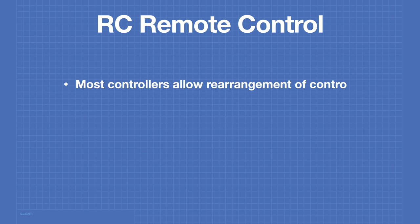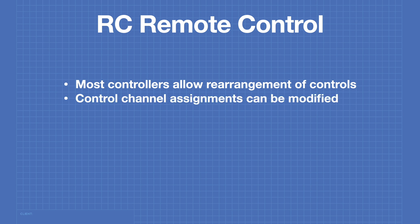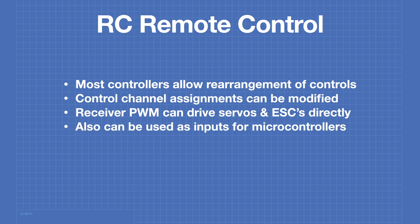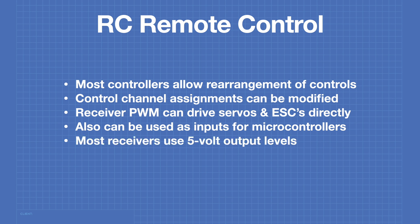Most RC controllers allow rearrangement of controls to accommodate different modes. You can also change channel assignments, which is very useful when you have a remote with 10 controls but only 6 default channels. The PWM outputs on receivers can drive servo motors and electronic speed controls directly without any microcontroller. These outputs, as well as a serial output, can also be used as input for a microcontroller. Most receivers use a 5V output level, so logic level conversion is needed for newer microcontrollers. Today we'll focus on older Arduino AVR controllers requiring 5V TTL levels.